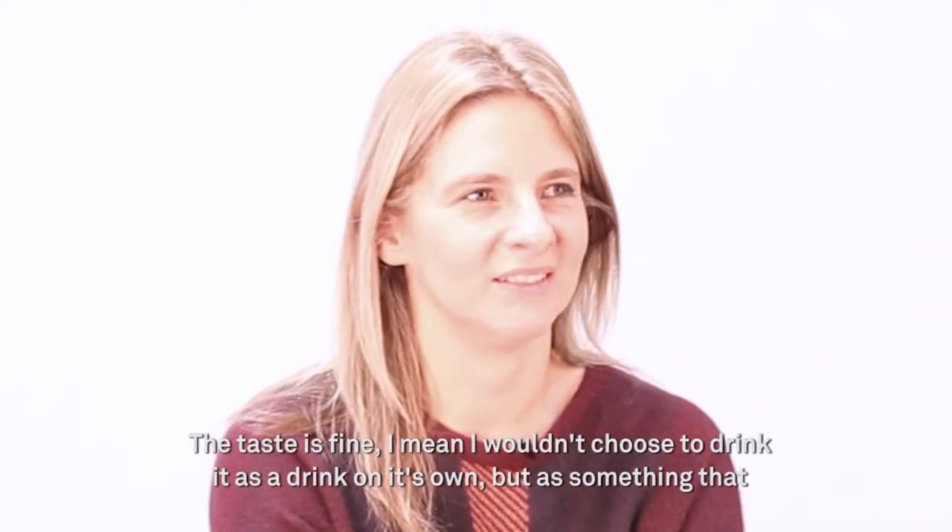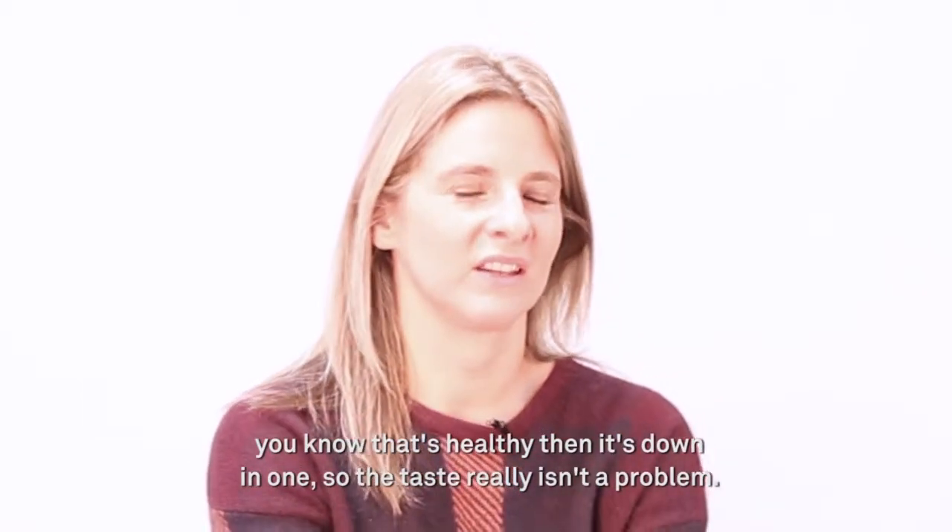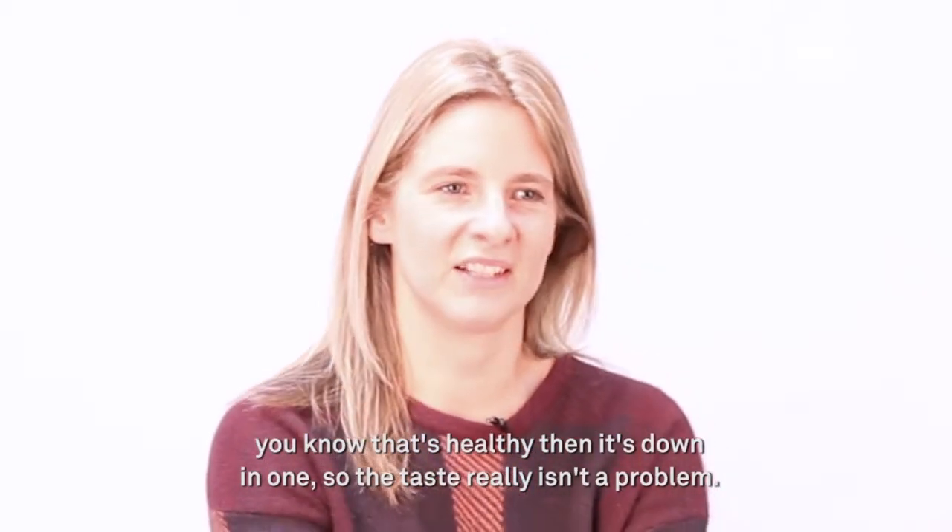The taste is fine. I wouldn't choose to drink it as a drink on its own, but as something that's healthy, it's down in one, so taste really isn't a problem.